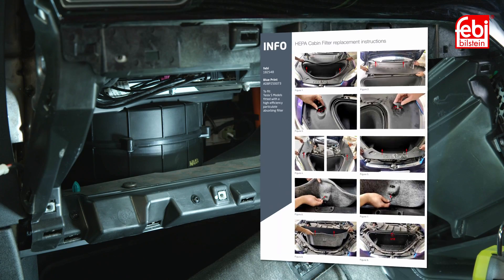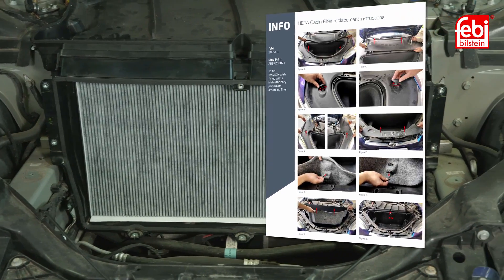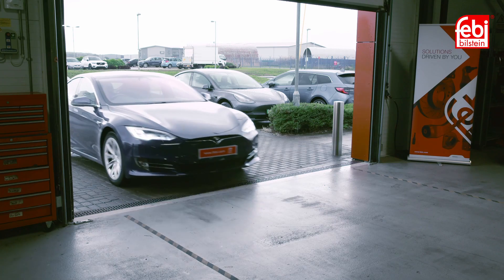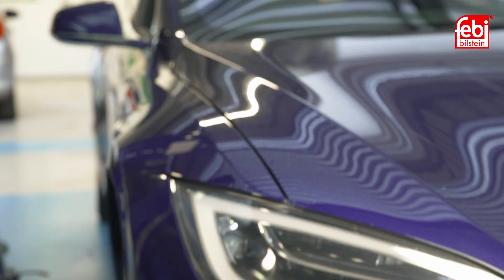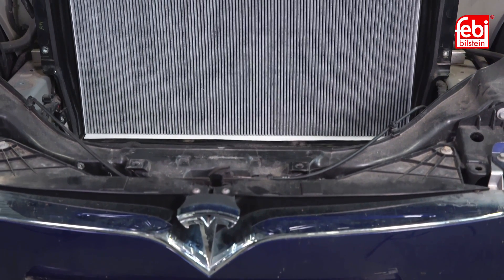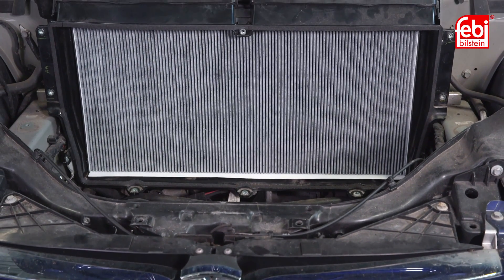In this video we replace both the interior cabin filter and the Biodefense System HEPA cabin filter on a 2018 Tesla Model S, which is equipped with bioweapon defense mode. This feature has been available as an option on this model since 2016 and became standard equipment after July 2018.